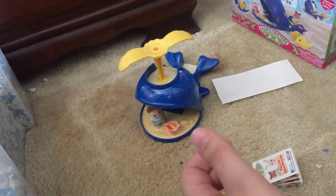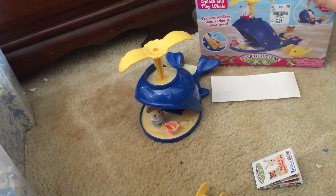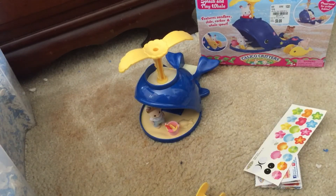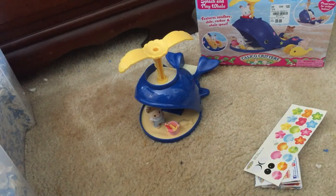So exciting! I'm so excited that I am getting more Calico Critters in my collection — it's awesome. Thank you guys so much for watching, and if you're new here please feel free to hit the subscribe button and thumbs up if you like videos like these. I will see you guys in my next video, bye bye!